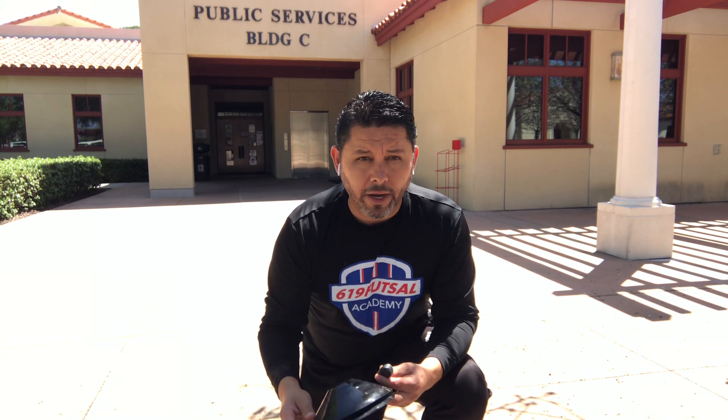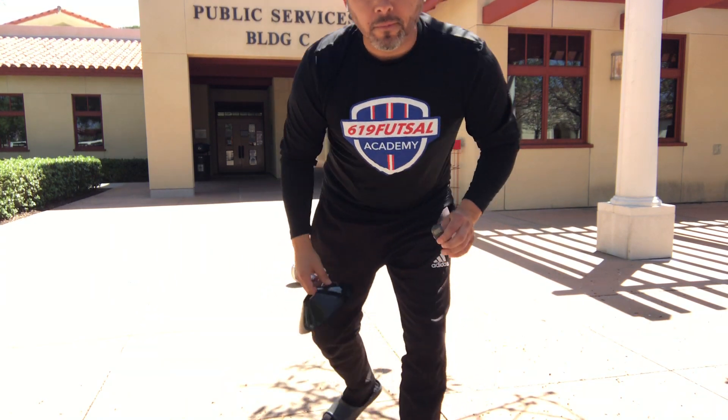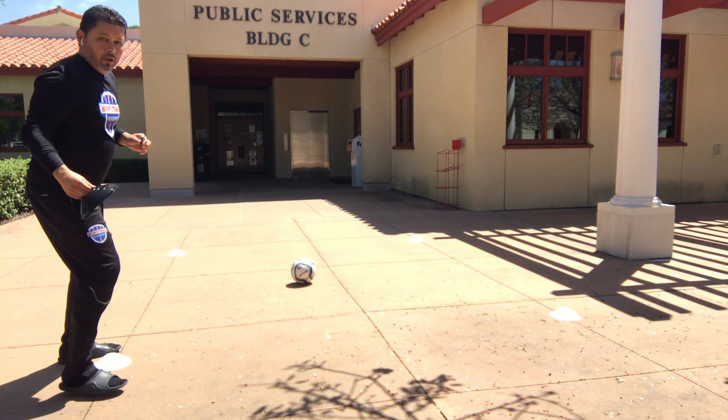What to expect: all you need is a futsal ball, yourself, and four cones or four objects — anything you can find around the house. You're going to need to set them up into a square, so I'll demonstrate what the setup will look like.